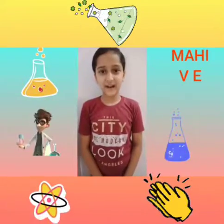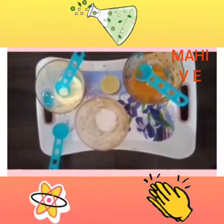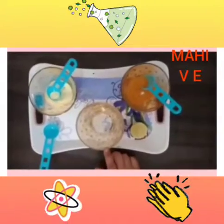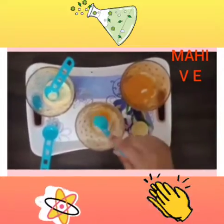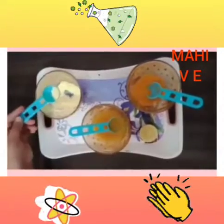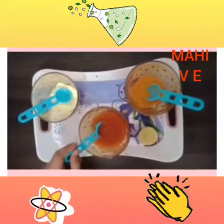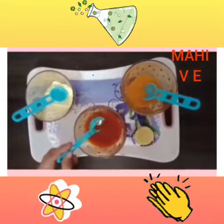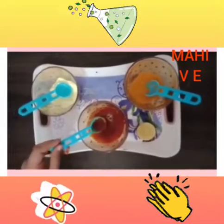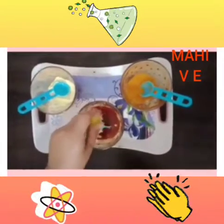Good morning to all of you. I am Mahi Bhargava. Today I am going to show an experiment. Materials required are half bowl of water, turmeric powder, detergent and half piece of lemon. First of all, we put half spoon of turmeric powder in water and observe the water color as yellow. Then we add half spoon of detergent. We observe the water color changes to red. Now we add lemon juice. Lemon citric acid reacts with turmeric present in the bowl, and that is why the solution changes color.